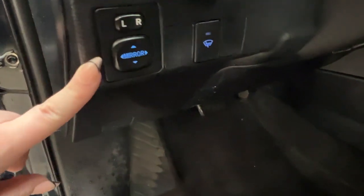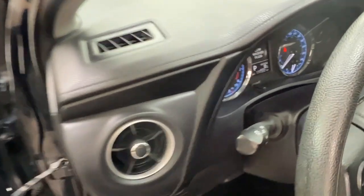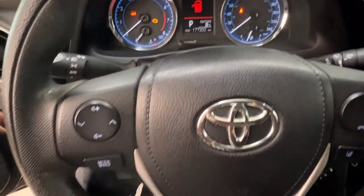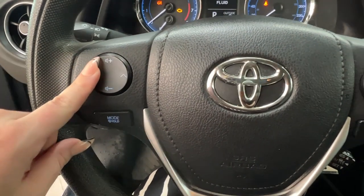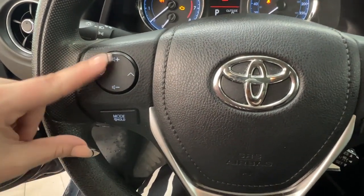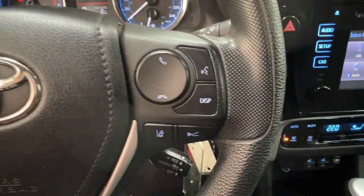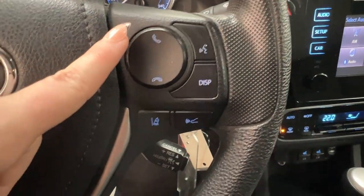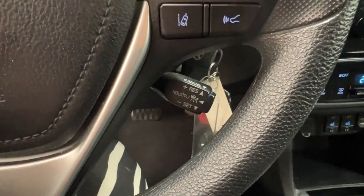And if you're looking for your hood latch, it is located on the bottom left-hand side of your dash. Above that, we have your side mirror controls and rear defrost. Taking a look at your driver's steering wheel: on the left-hand side are the controls for your radio and volume, and on the right-hand side are the controls for your hands-free communication, lane departure, sonar, and cruise control.